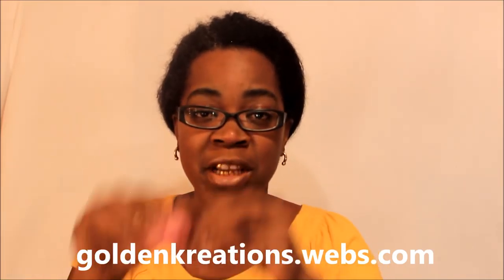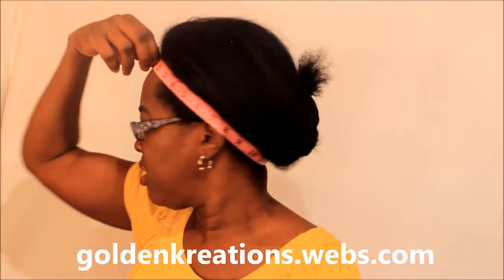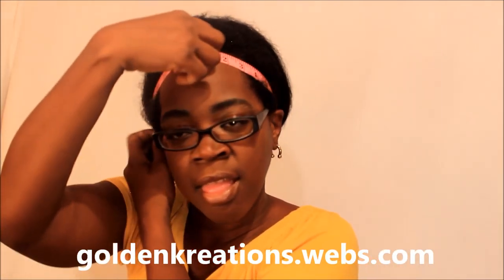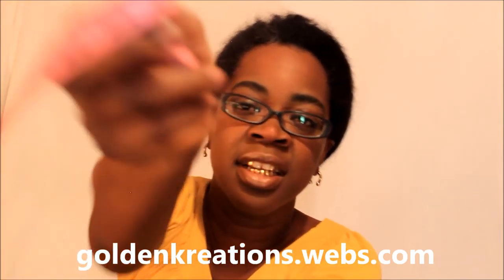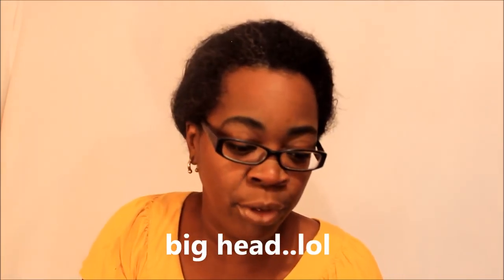Let me start by measuring my head just so you guys can see how big my head is around, from ear to ear right here. I don't even know if y'all can see that, but it says 24 inches. I have a 24-inch head. I've always had a 24-inch head, I guess since I've been grown, since my head stopped growing.